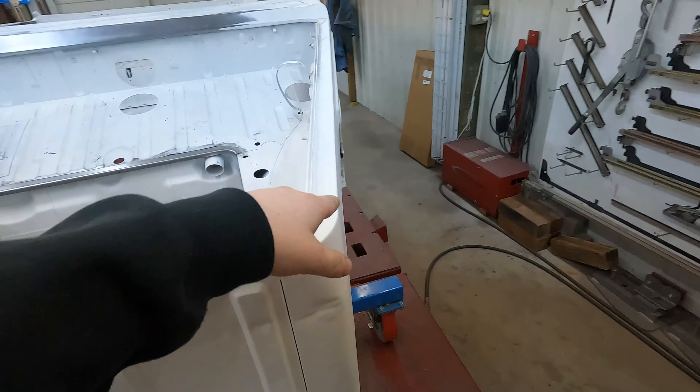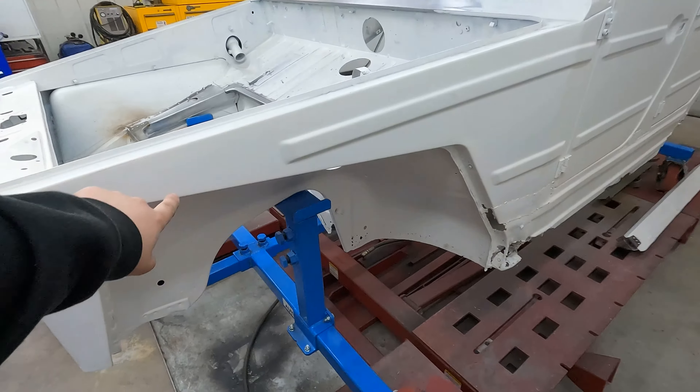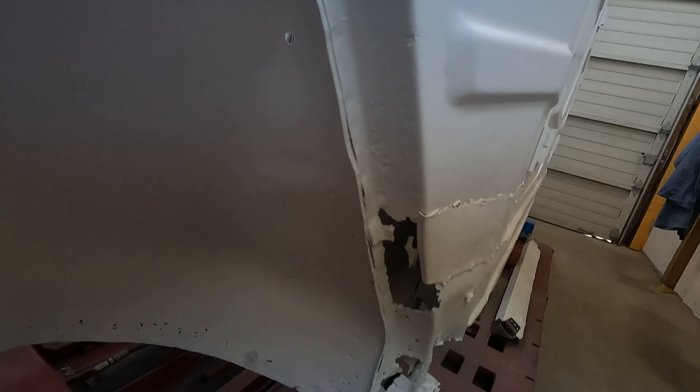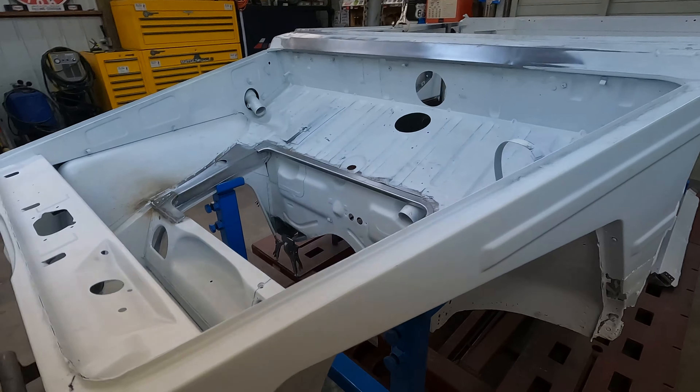This one we're not too worried about, because we have a new fender. This whole fender is getting replaced, so we don't have to worry about these, because they're already in the new fender. So that's where we're at on this.